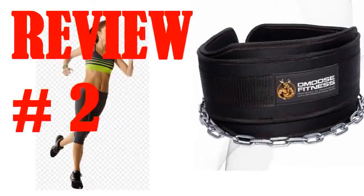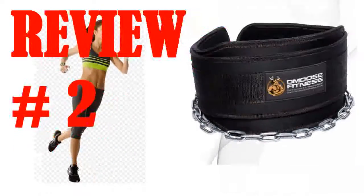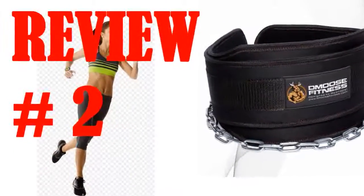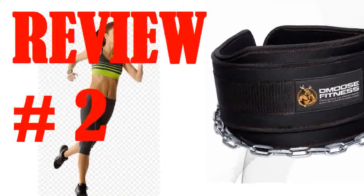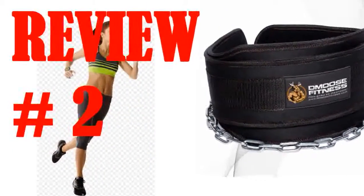I love this dip belt. It's very resilient for people like me that want to use heavy weight when doing pull-ups or dips. The quality is amazing and the colors are bright and reflective. That means night training is viable for early birds and Crossfitters. Overall, 10 out of 10 for this belt. I definitely recommend this as a must in any fitness center or gym.